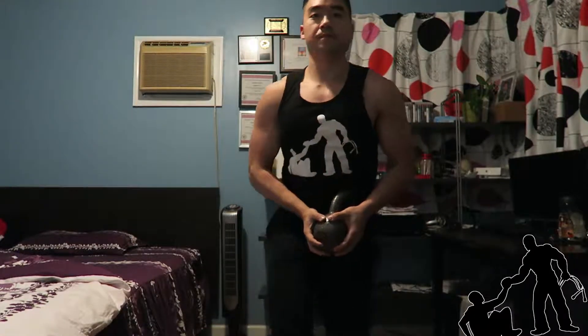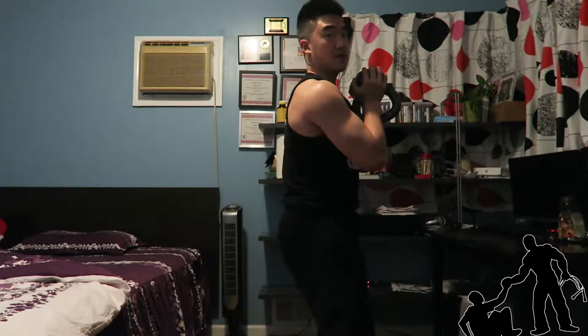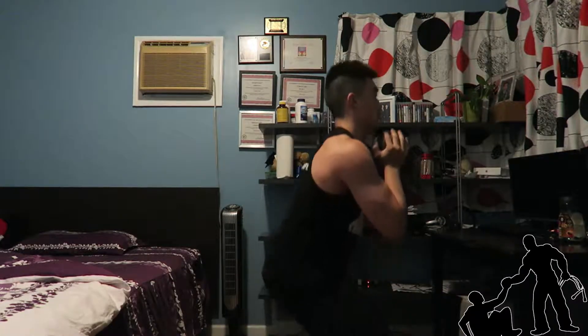If this is a little too hard for you, what you can do is start off by using a chair or a box in the gym. You can do some sit-to-stand: sit down here, and then stand up. Sit down, and stand up.